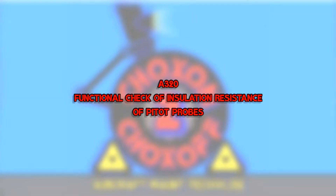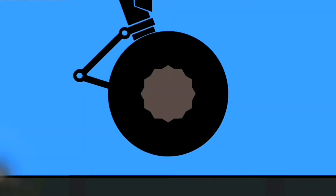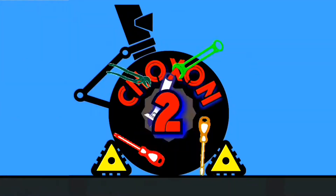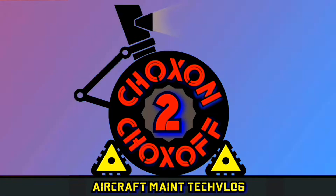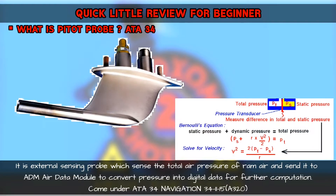Functional Check of Insulation Resistance of Pitot Probe on Airbus A320. Quick little review for beginners: what is a Pitot Probe? It is an externally sensing probe which senses the total air pressure of RAM air for computation of airspeed, max speed, Mach number, etc. It comes under ATA Chapter 34 Navigation.